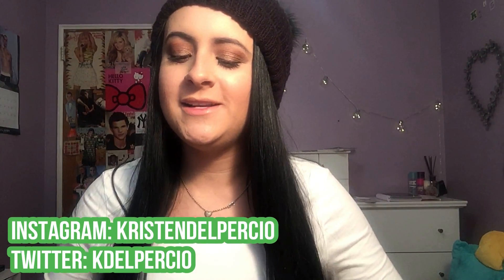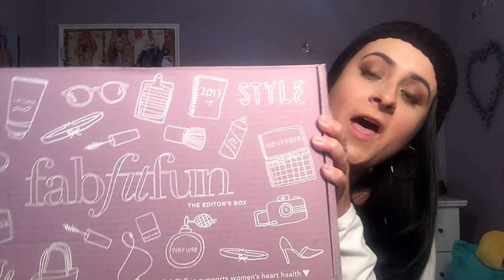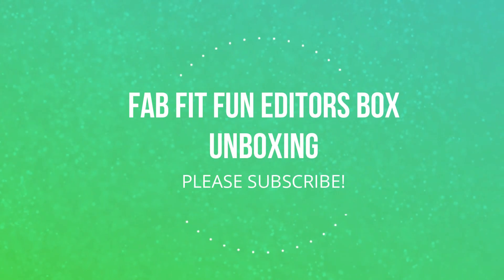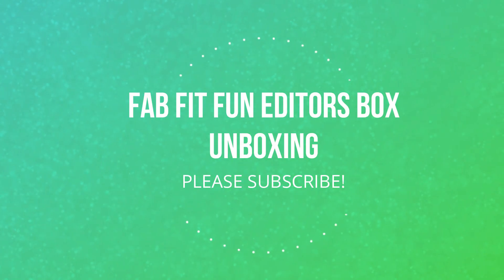Hey guys and welcome back to my channel! Today's video is a fun one — we're going to be unboxing my FabFitFun editor's box, so if you want to see what's inside then keep watching.